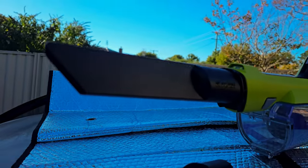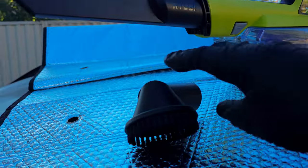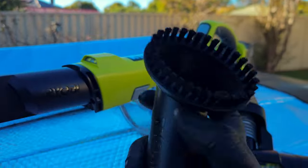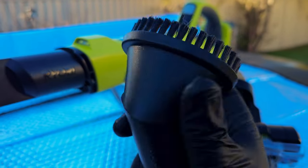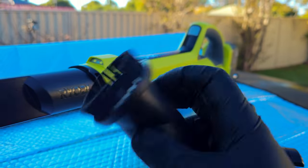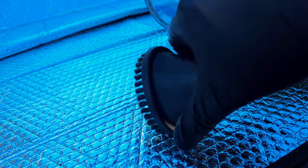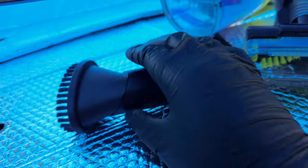To start things off, the attachments are absolutely horrible. The crevice tool is extremely thick and has a massive opening at a very weird slanted angle, so it's very hard to pick anything up with it. This brush head attachment has a swivel mechanism on it, and anytime you try to vacuum anything up, the head will constantly spin and make it nearly impossible to pick anything up.